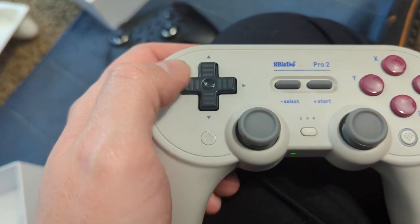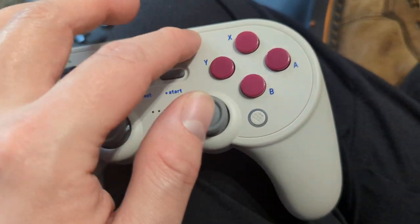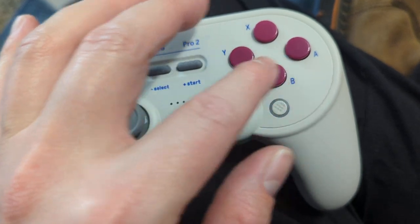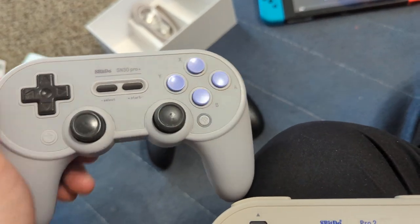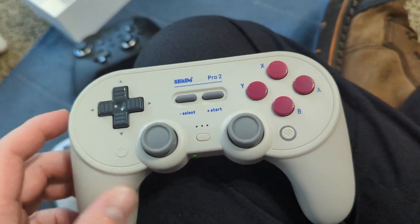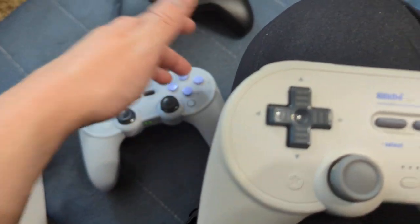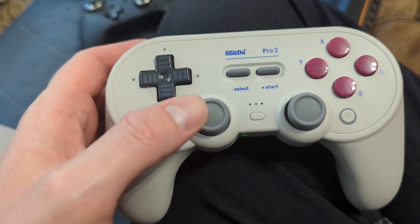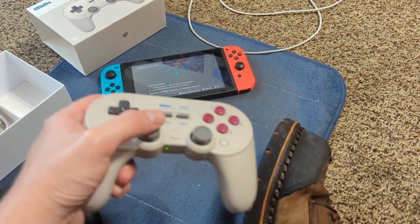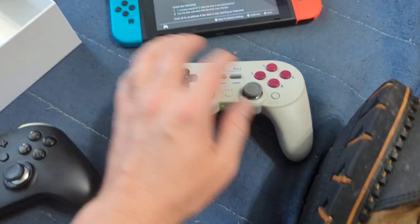I'm looking at the d-pad — is that how the Super Famicom was with those arrow layouts? I already had one of these in the Super Nintendo American version, so I wanted the Super Famicom version to have both. For Super Nintendo specifically you'd be using these anyway, so why not. Very nice.